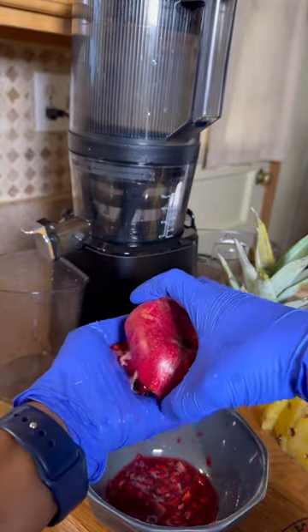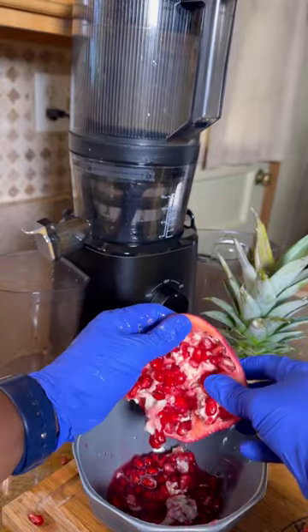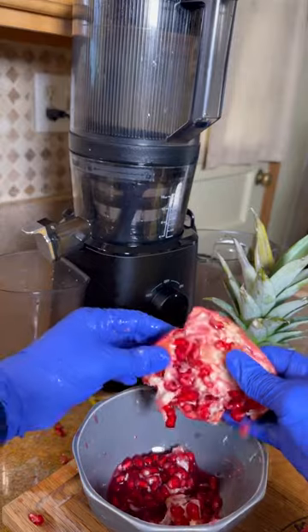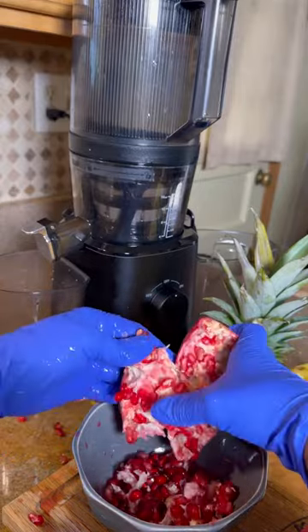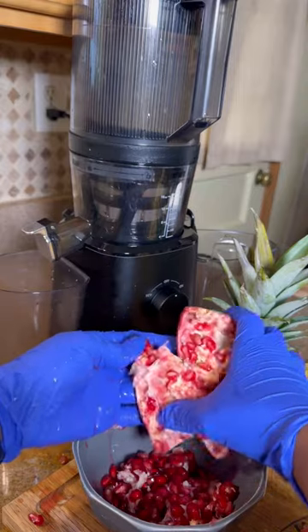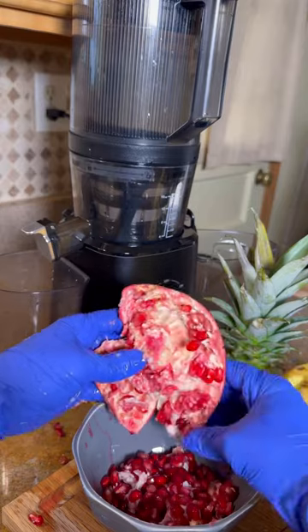When you lift it up you will see that the majority of the seeds are out. Look at that beautiful red color. All you have to do is flip it on the inside and the rest will come out. This is the best technique I've found to get all of the pomegranate seeds out in one shot.